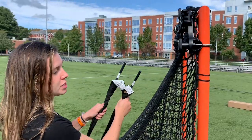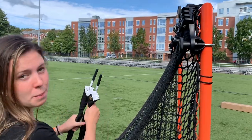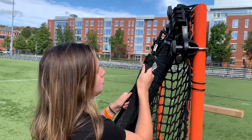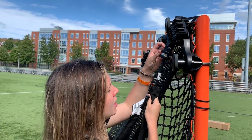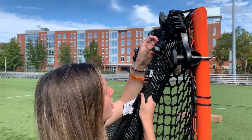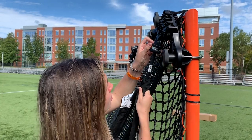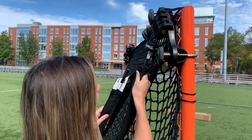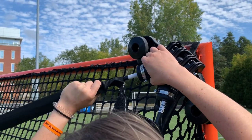When inserting the net pulls into the pivot bracket, pick them up and stand on the outside of the net. As you insert the poles, make sure to put them in in a straight line — if they come in at an angle they might get stuck. Insert one straight up until where the white meets the pivot bracket, then insert the other three poles the same way.